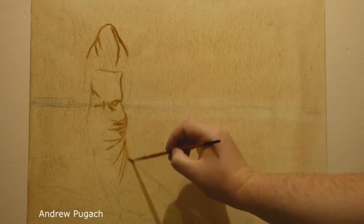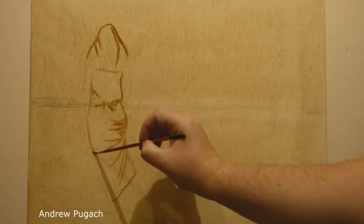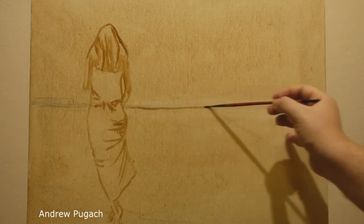Greetings, friends. In this short video I want to show you a way of writing a seascape against which a girl in a long white dress walks.